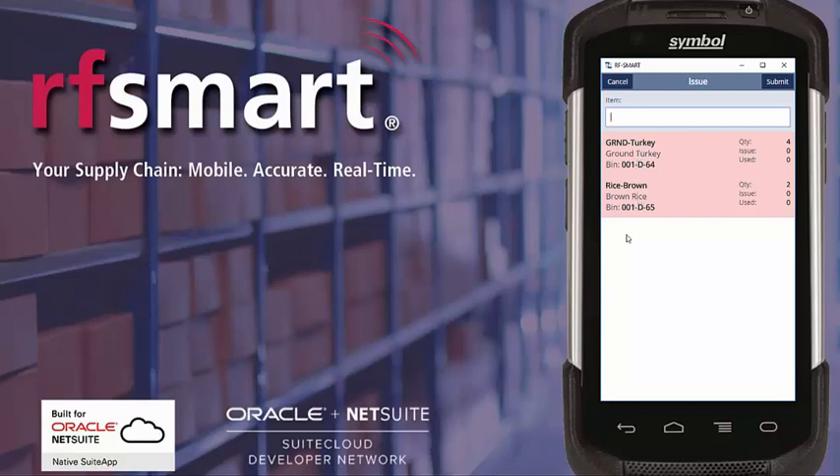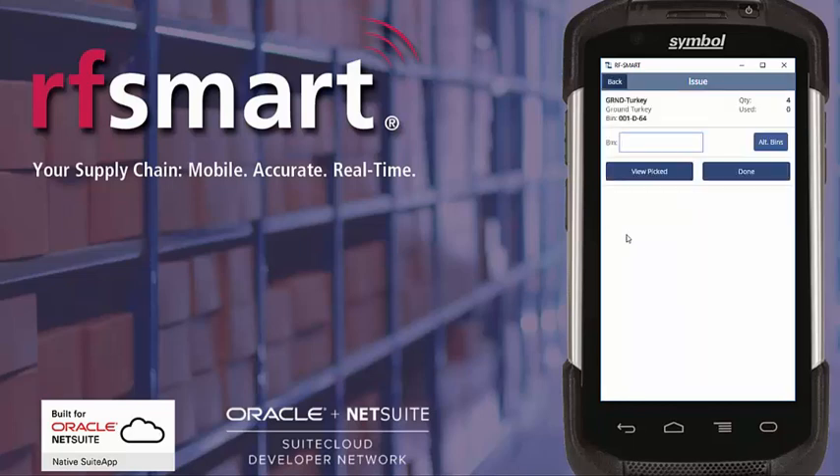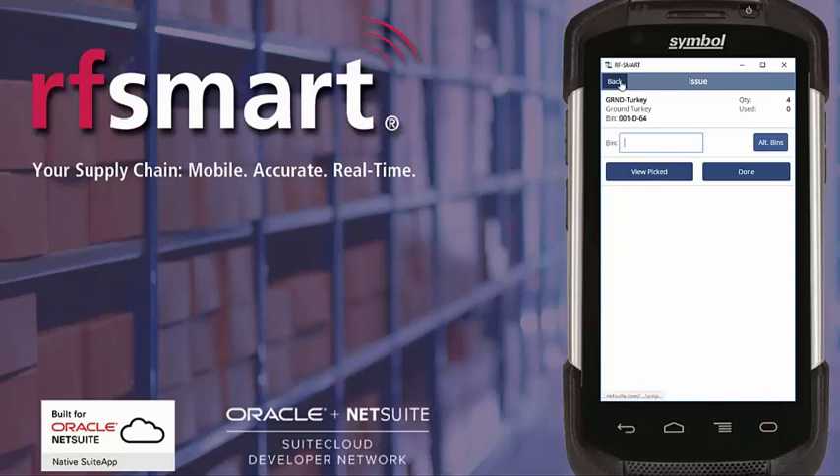I'm going to go ahead and scan the barcode for the ground turkey. It's going to show me an image of the product and asks me to scan the bin to confirm the bin I'm picking from. RFSmart will show me the item details. I can confirm the bin that I'm picking from by scanning it. You'll also note the alt bins button for picking from a different bin. Then I confirm the quantity that I'm going to issue.